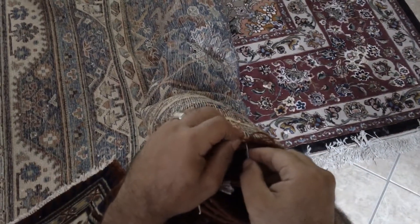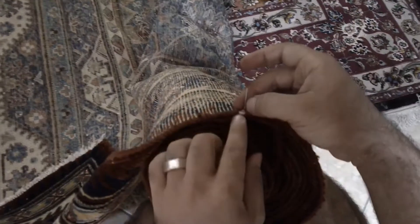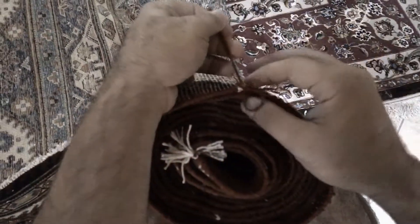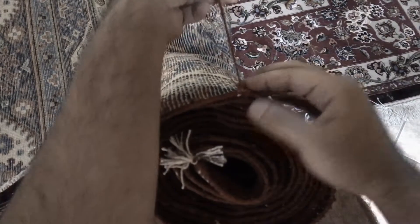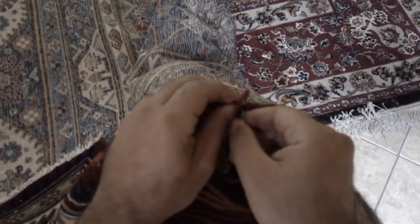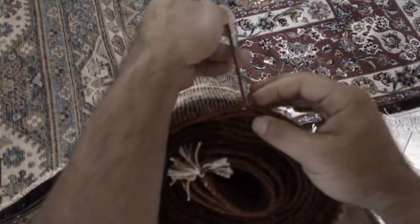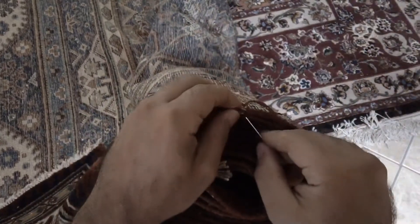Basically what we're going to do is fix this little whiteness there. Technically the term is called Labaruzi, and in Persian, Labaruzi means: 'Lab' means lip and 'Ruzi' means round — so, round the lip.